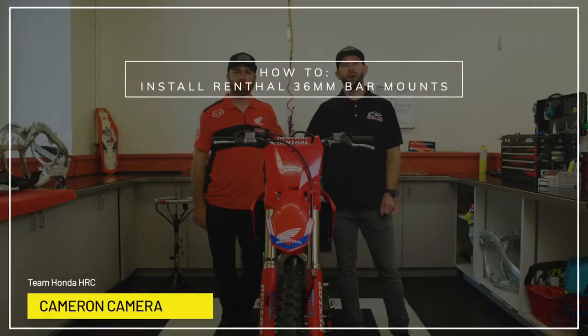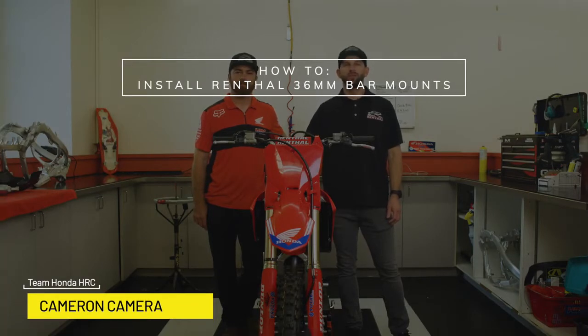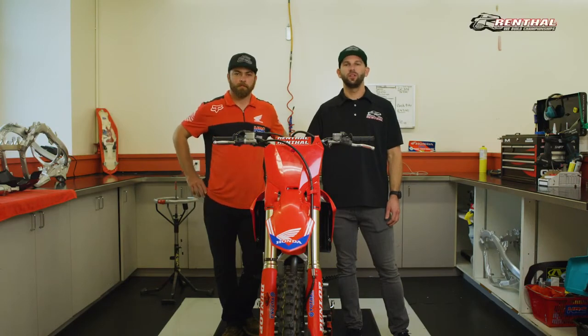Hey everybody, I'm Paul Parabinos, off-road manager at Renthal. Today I'm here with Cameron Camera, Hunter Lawrence's mechanic at factory Honda HRC Racing. He's going to show you how to install our 36mm bar mounts.